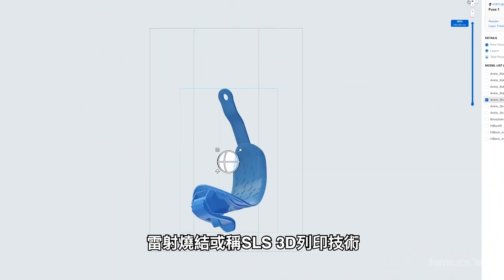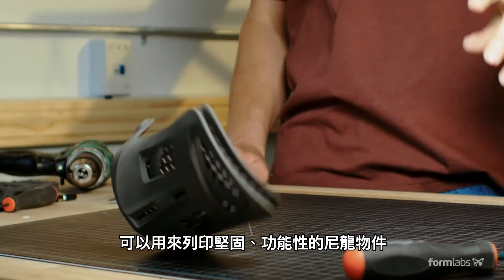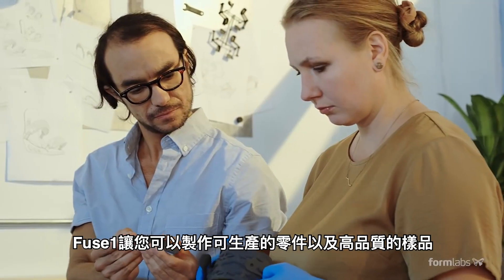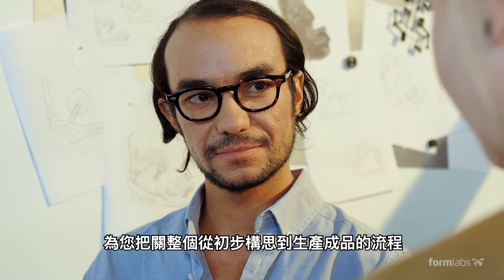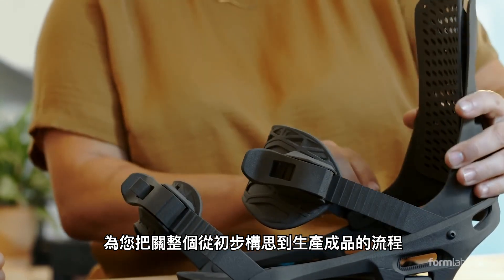Selective laser sintering, or SLS 3D printing, is relied on for printing strong functional nylon parts. In the past, SLS has been too expensive and difficult to use for many businesses. The Fuse One allows you to fabricate production-ready parts and high-performance prototypes, and control your entire process from iterating on your first concept design to manufacturing finished products.